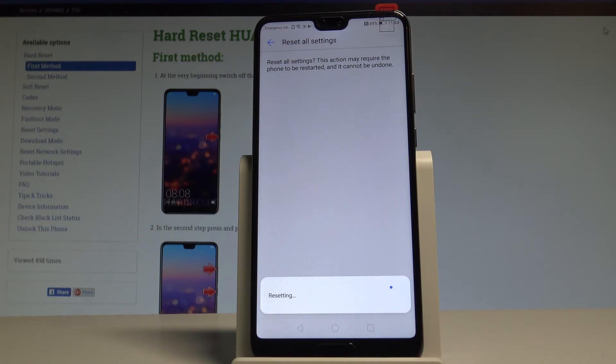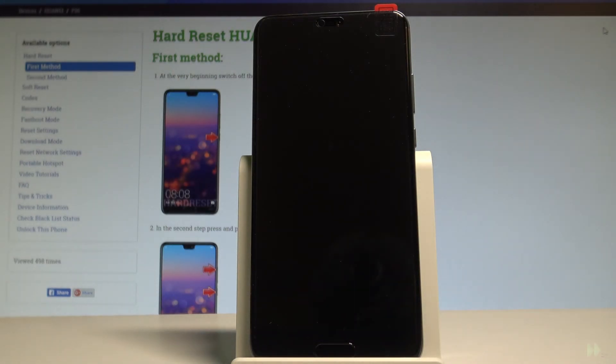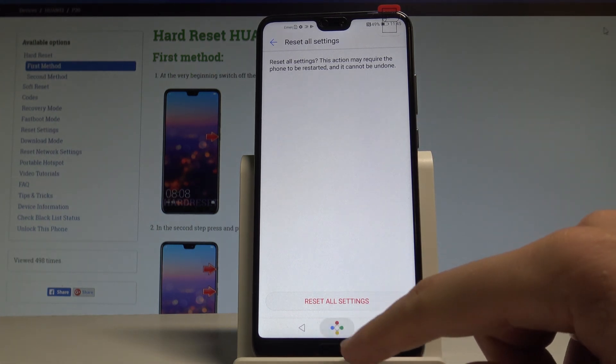The device is now restoring all factory settings, so let's wait a couple of seconds until the operation is done. Do not interrupt while the process is running. As you can see, everything went well and you can now use your device.